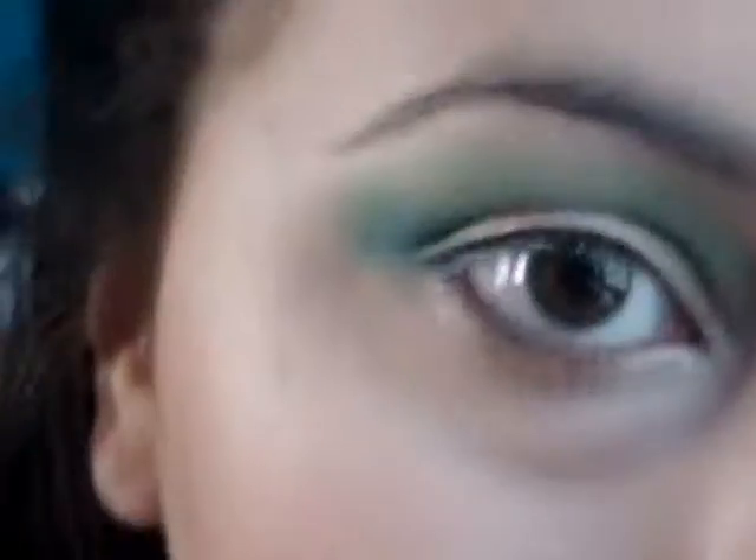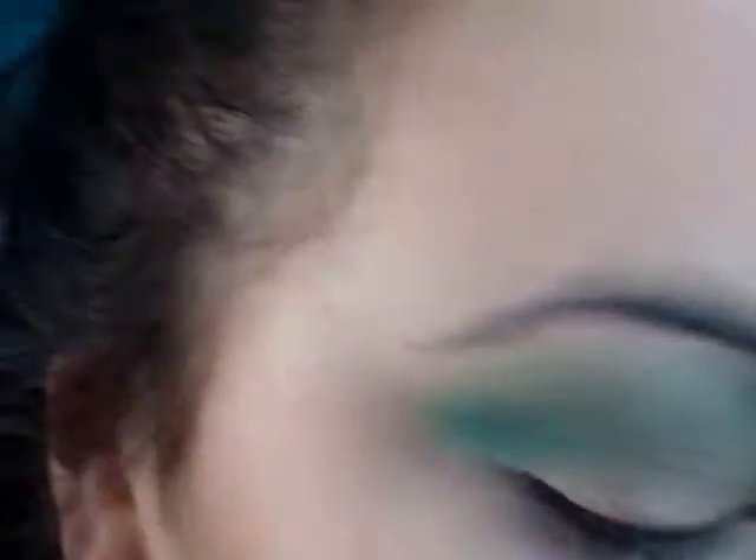Now I'm picking up this matte white color and applying it as a highlight under my brow bone.